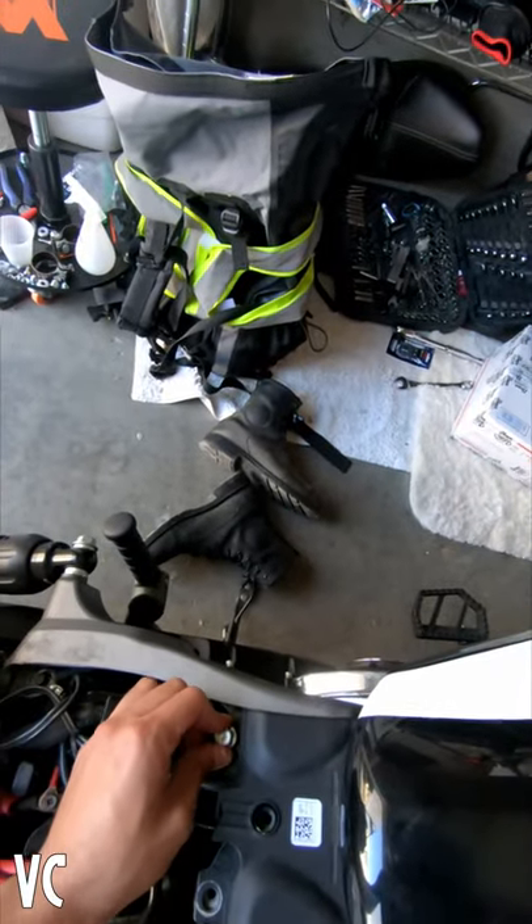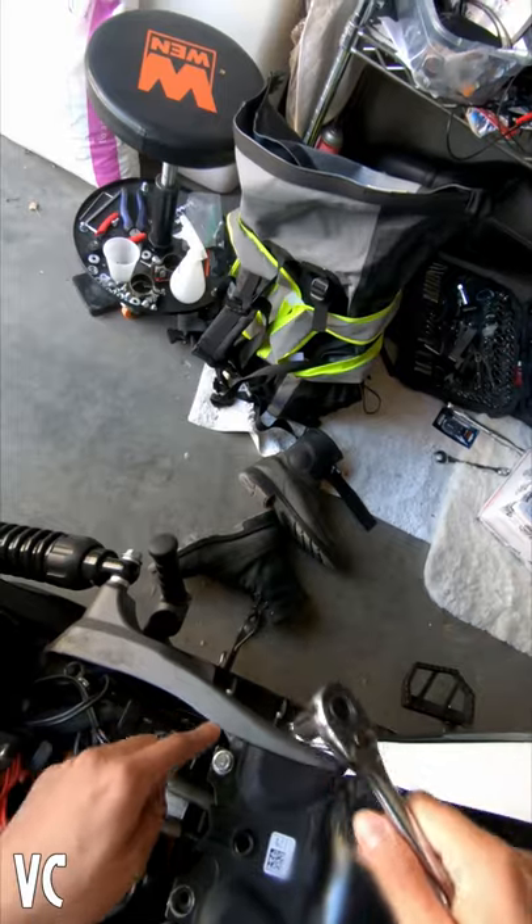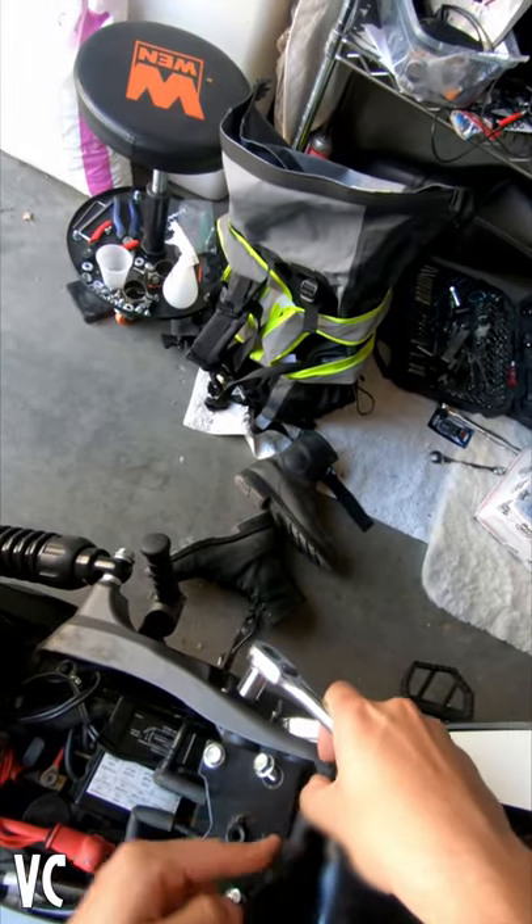First thing, you've got to take out all these bolts. You're going to need a half-inch hex bolt screw. Once you remove these first two screws, don't forget about these other two.